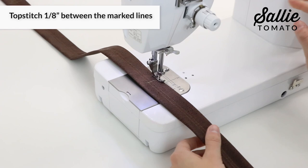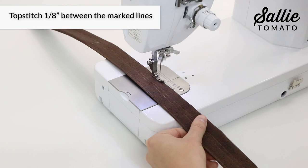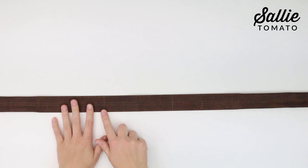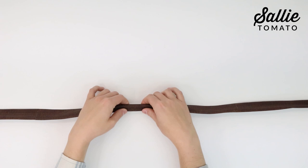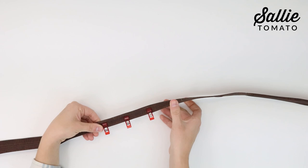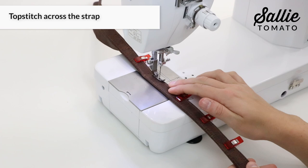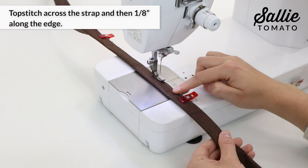Next, fold each handle in half to find the center, then mark according to the pattern away from each side of the center. With wrong sides together — raw edges sandwiched in the middle — fold each side of piece F in half lengthwise. If your machine allows and you're comfortable, start by top stitching across the strap at the marks for reinforcement, then top stitch an eighth inch from the edge in between the marks along the previous top stitching. Remember to repeat this for both straps.